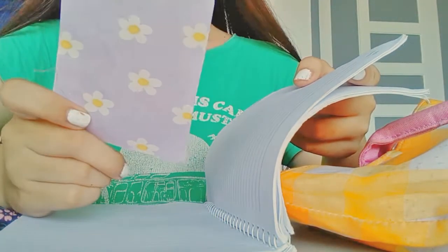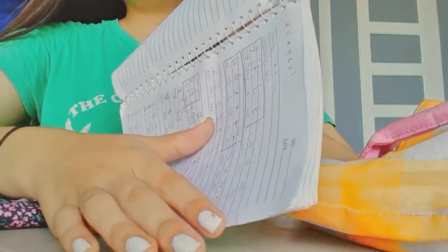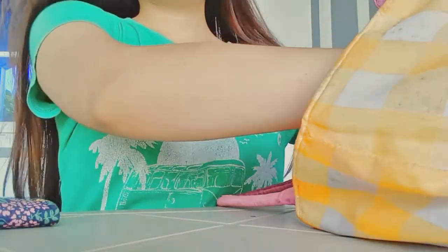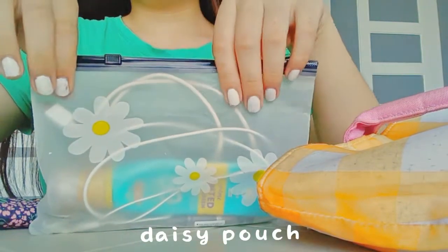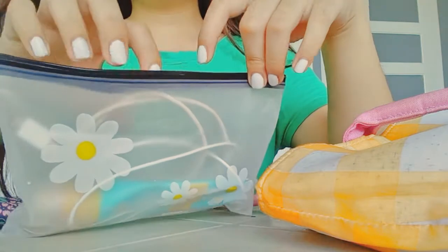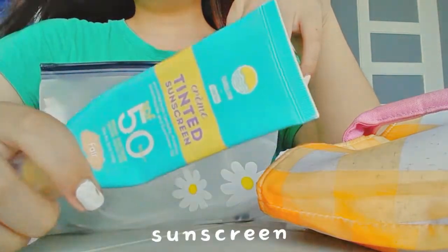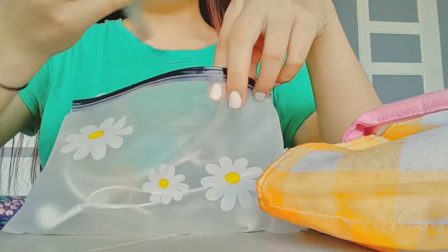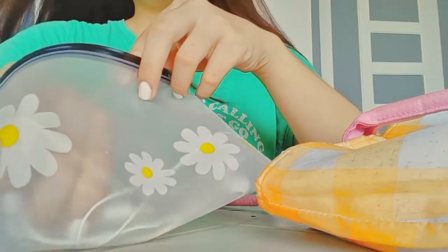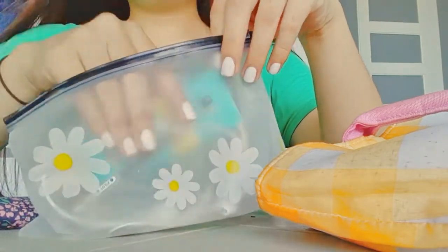Next is a pouch. I just got this for 9 pesos on Shopee. Inside is my charger, earphones, my sunblock, and my ballpen — just random things in here.